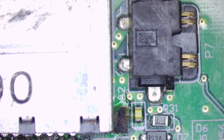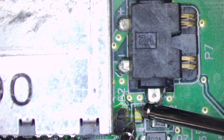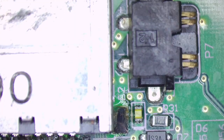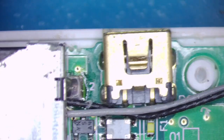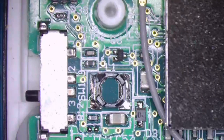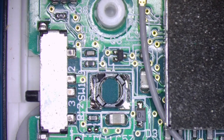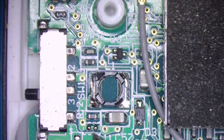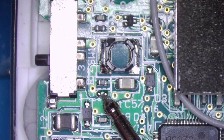I'll check that fuse while I'm here — I think this is it. Fuse is OK. There's one at the top here too — fuse is OK. Let's see if we can get this off and get it swapped over. Nothing else appears to be missing from the board.